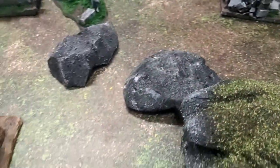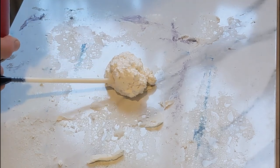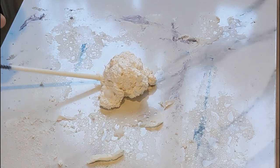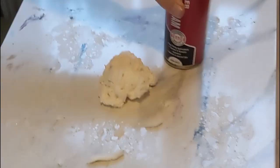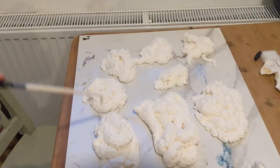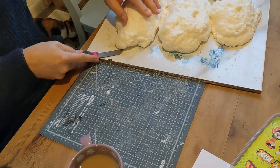The first thing you need to do is get some expanding foam — there's a link to buy some in the description. Just spray it in a little bundle, not really thinking too much about it, just spraying expanding foam down. Do this a bunch of times so you have rocks of different shapes and sizes, then leave them to dry.